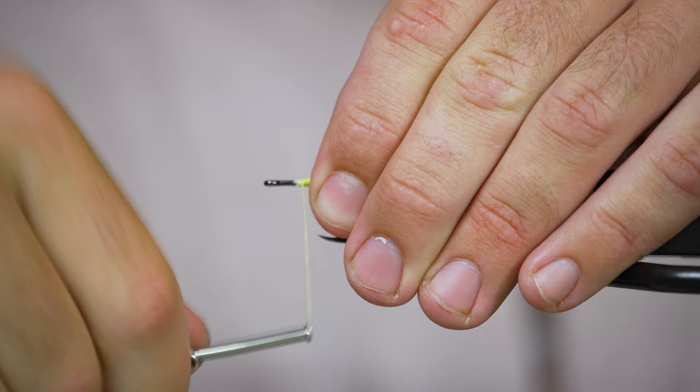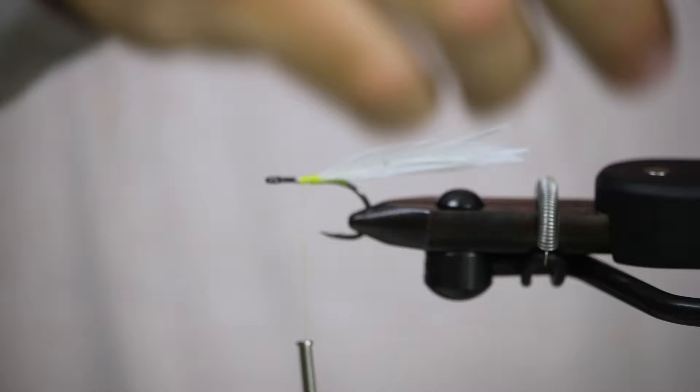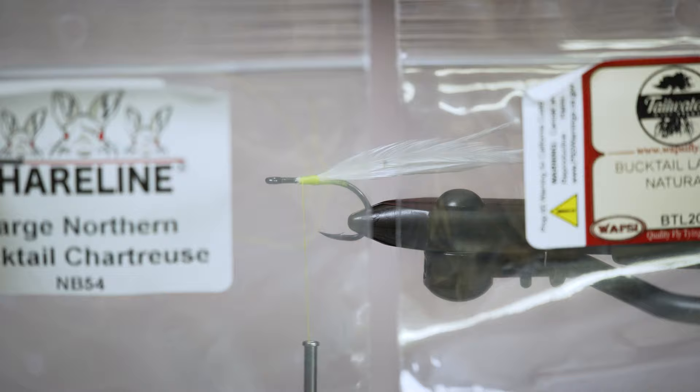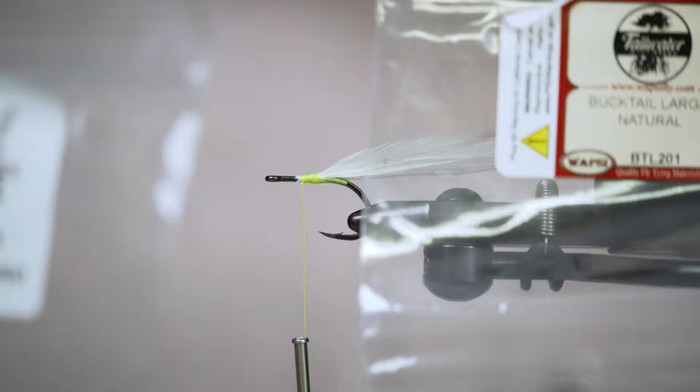We'll clean this up a little bit and go about halfway up the shank of the hook. All we're going to do is cover these feathers with bucktail. The two colors of bucktail I'm using today are chartreuse and white. With a Deceiver you can make this any color you want — people tie these in black and purple, with an olive back or a blue back to look more like a shad. We're just keeping it classic white and chartreuse today, but you can use any color you want, and you can even change the colors of the feather as well.